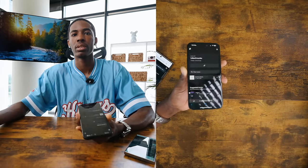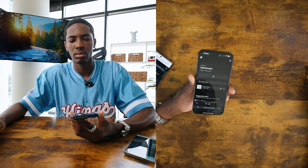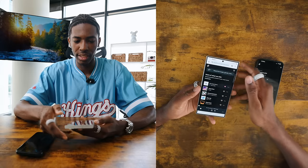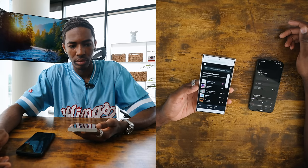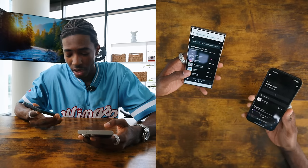This is all the way turned up — let's hear the iPhone first. And this is the Samsung now. Let's turn it up.